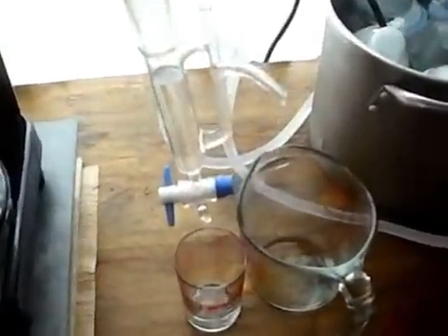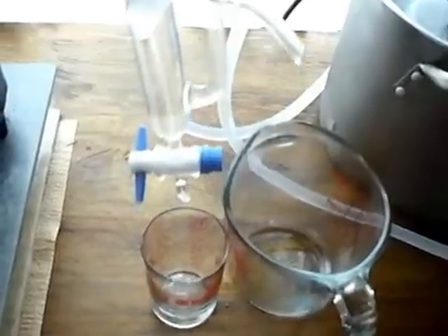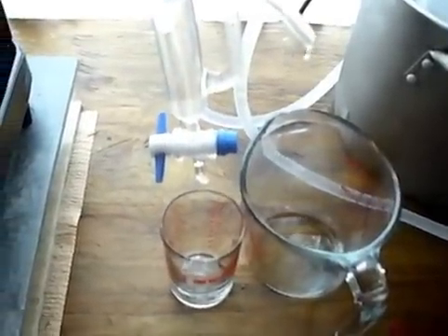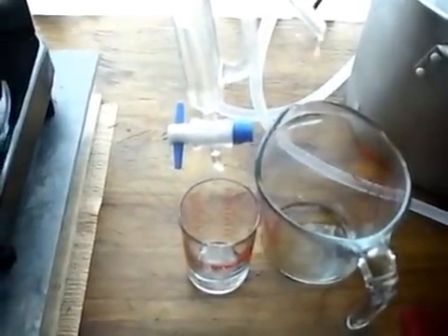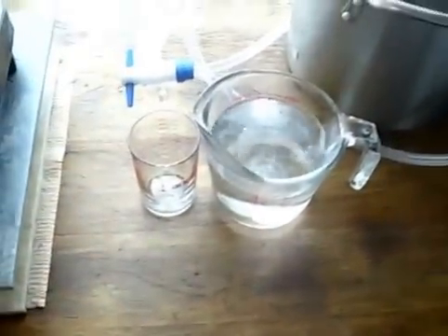Look how much hydrosol is coming out now — that's all I did, just wrap the biomass flask. You can see in the condenser quite a bit coming through. I've got about 500 milliliters of hydrosol collected and a very small oil layer visible.